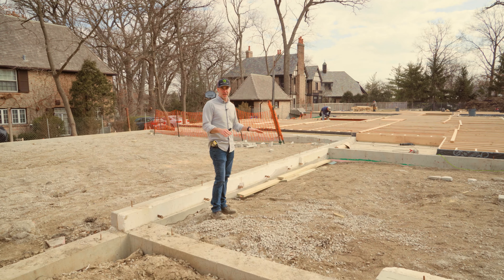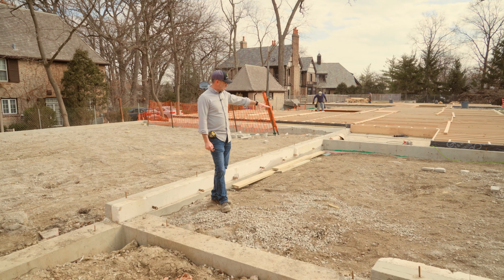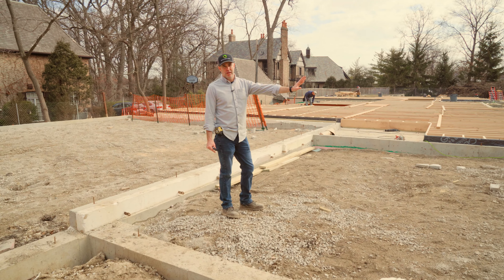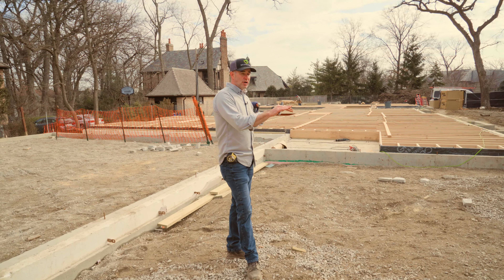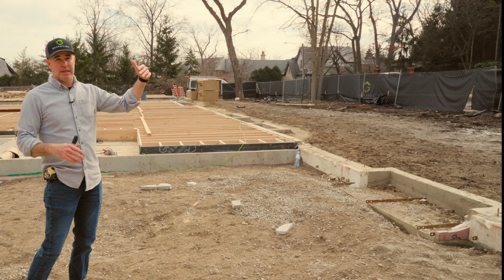This covered porch area is basically going to be an exterior living room. We're going to have a set of couches and chairs, a table, and a masonry fireplace. Along this back wall will be some indoor-outdoor weatherproof cabinetry, and that's going to create privacy from this room to the road — it'll block it.